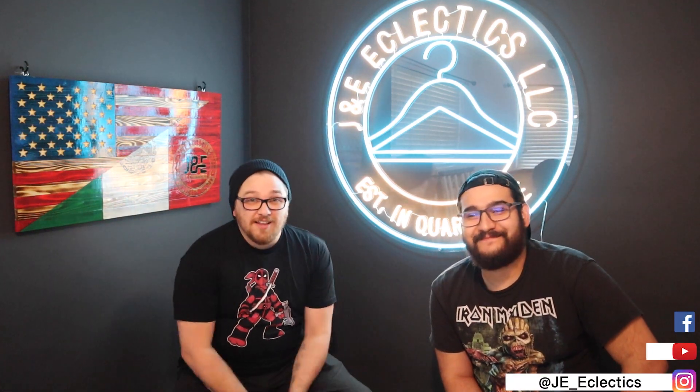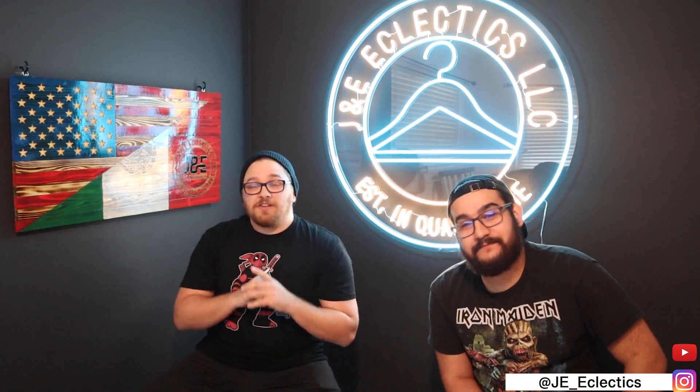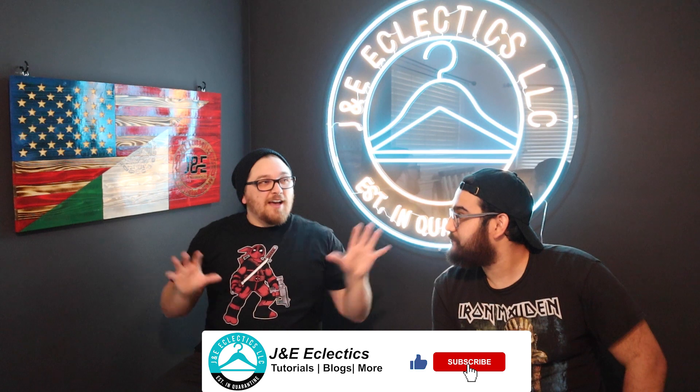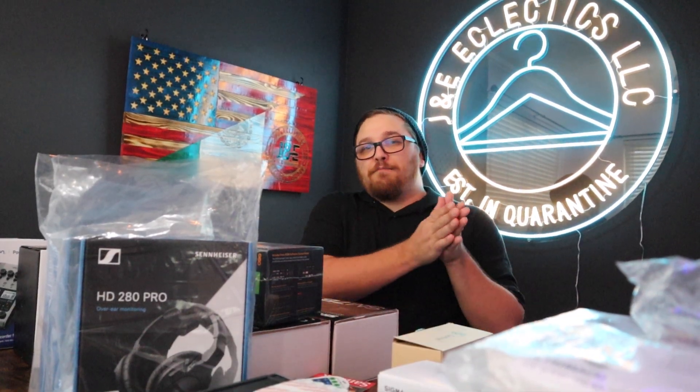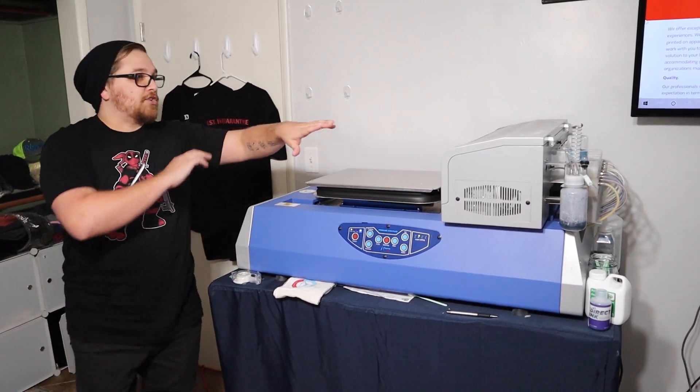Thanks again for coming to another J&E Eclectics video. I'm JC. Silent Bob here — you all know Silent Bob. Ashley here. Real quick before I tell you what today's video is about, I want you to check out this background because it's going to be really important soon. This is actually about a quarter finished studio setup for our new podcast and video content studio in our house. Stay tuned for that for sure.